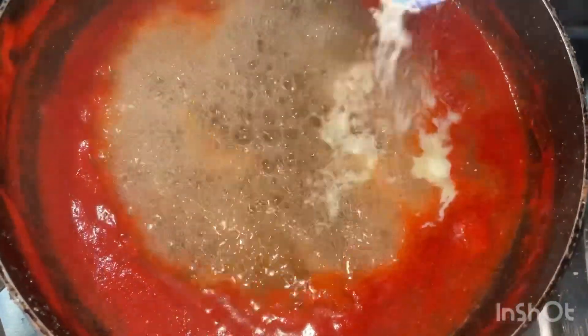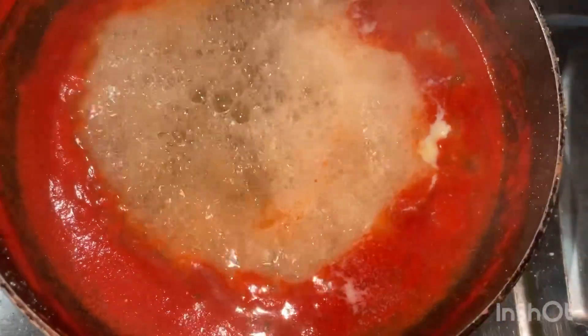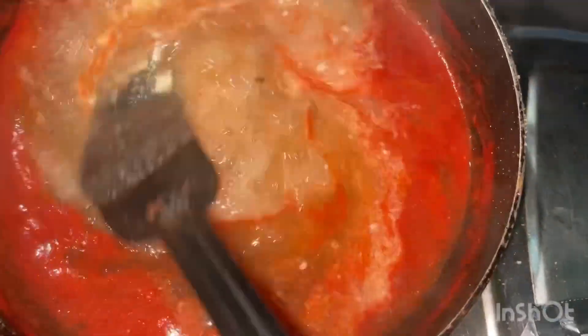You can get milk powder. You can get a deep color.